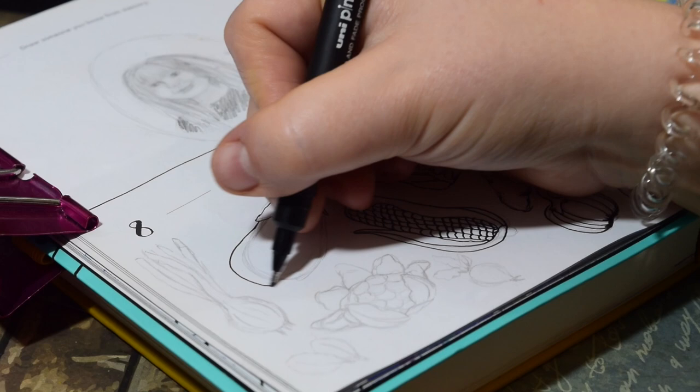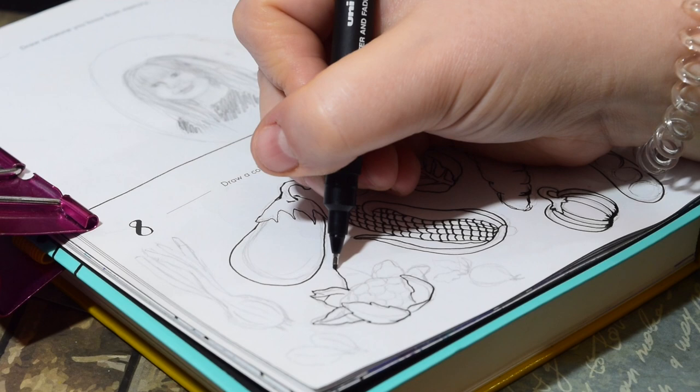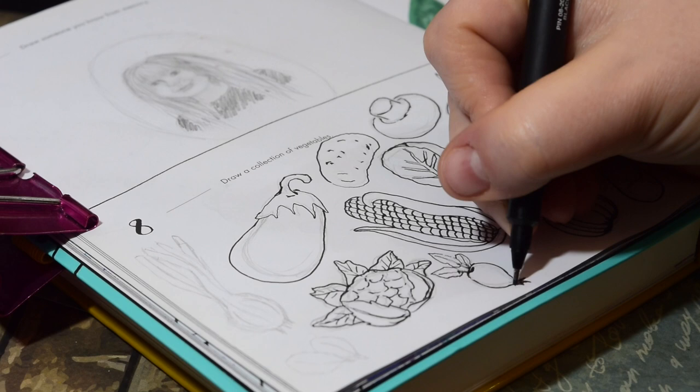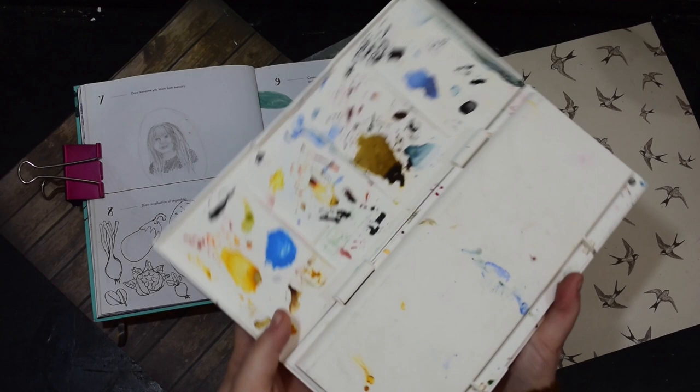Whereas the prompt before — the seventh — that was way out of my comfort zone. It was draw someone from memory and I have a hard enough time drawing faces as it is, never mind not being able to look at a picture. So this is my little daughter as you can see there — this is Leila. It's not very good but I had a try and it pushes you. This book really pushes you.